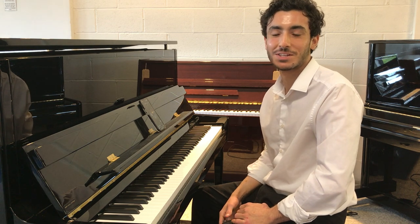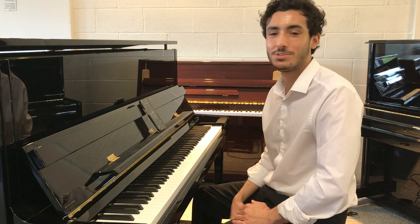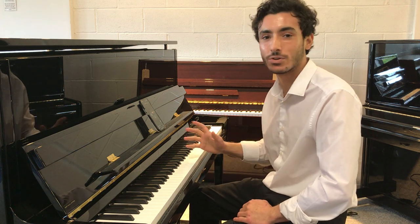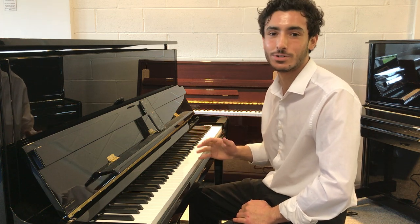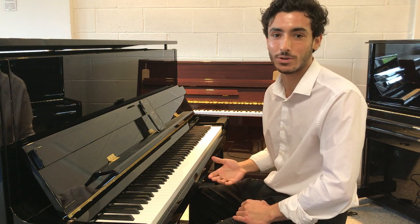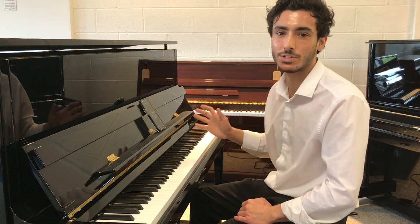Hi, welcome to Rimmer's Music, The Piano People. My name's James and I'm here in our Liverpool showroom today to take you through this stunning Kawai K300 ATX4 anytime silent upright piano in a beautiful polished ebony finish.